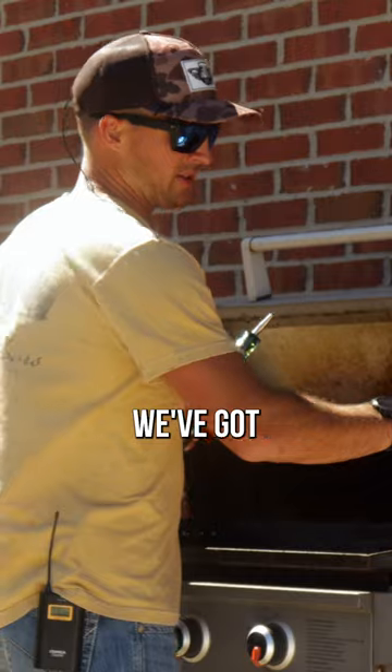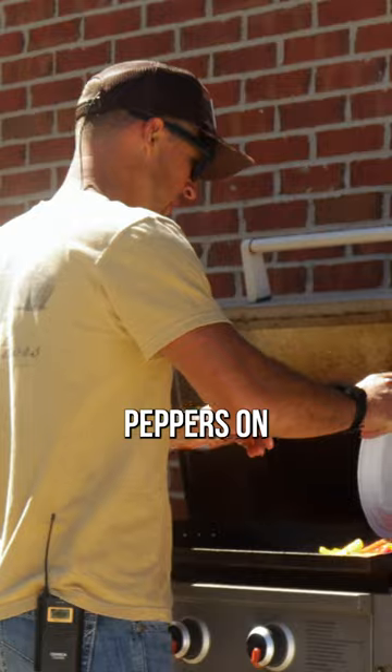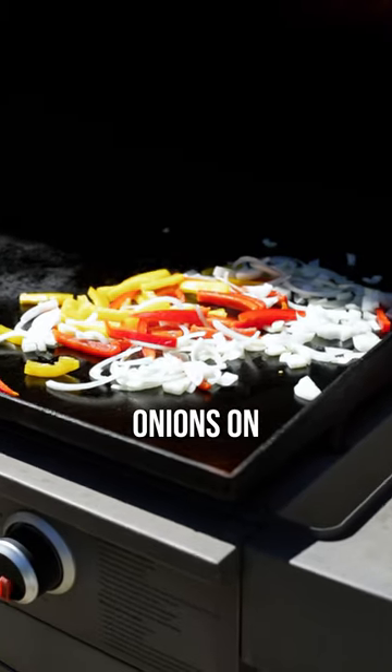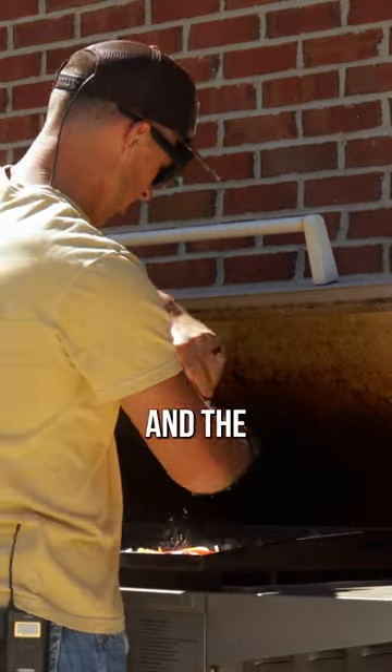First thing we're going to do, we've got some onions and some bell peppers chopped up. Put a little olive oil on the griddle, peppers on, onions on. We're going to do a little bit of salt, a little bit of pepper on the onions and the peppers.